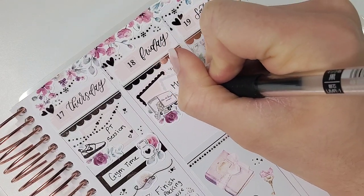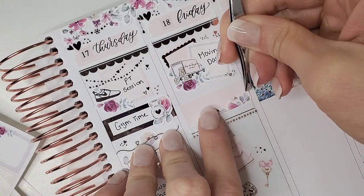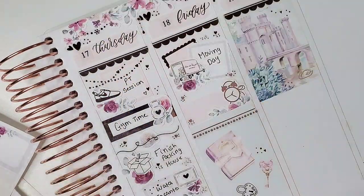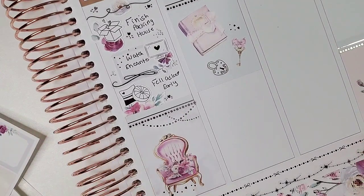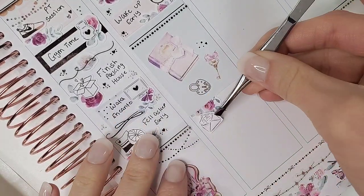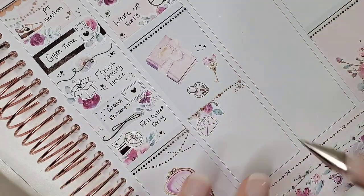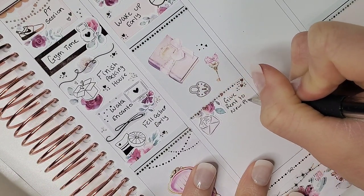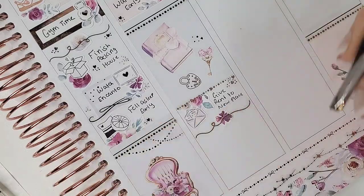Jumping to Friday — moving day! I layered scallop square boxes from Sadie Stickers with florals from the kit, and the moving truck icon is from White Deer Stationery. I'd been holding onto those moving truck stickers forever and I'm so glad I finally got to use them. I also pulled in heart clusters and dot clusters from Honey Inked and Sadie Stickers. I marked waking up early with a quarter box, florals from the kit, and an icon from Craft by Taui. We also had to take rent to our new apartment complex.